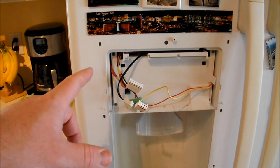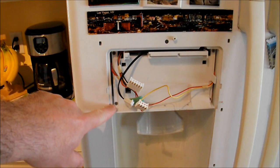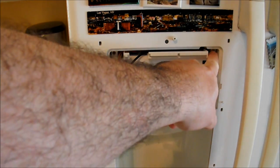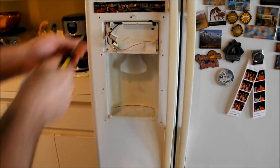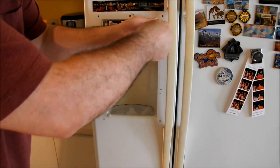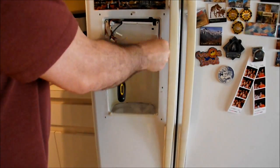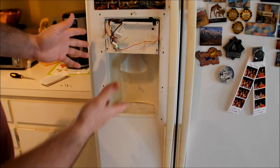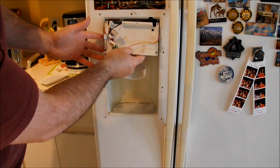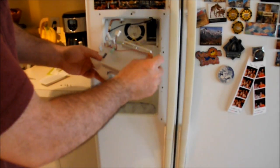The next step, once you have the control panel off, is to unscrew these four screws — there's one here, here, here, and here. Now that the screws are off, this whole unit comes right out. And as you can see, the ice that was up there is falling down — that's okay.